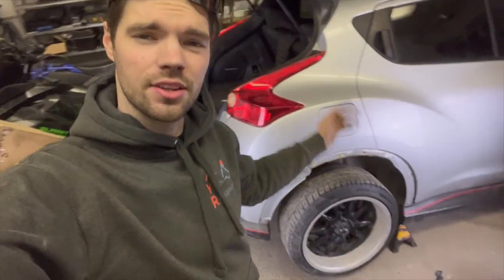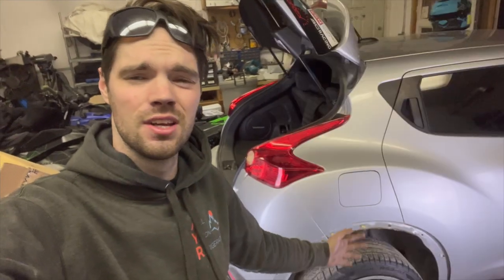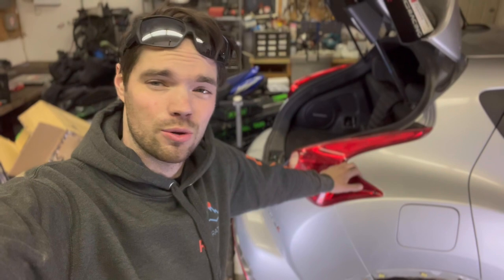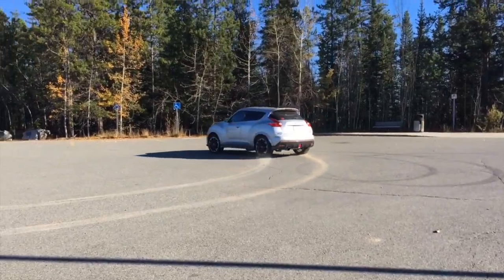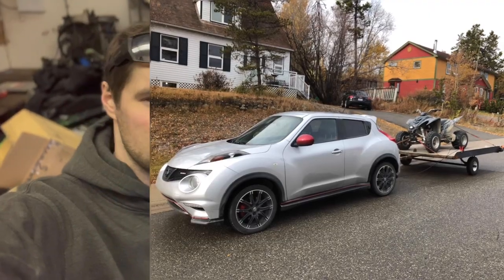Here with my 2014 Nissan Juke Nismo and the CVs went bad — I drive it too hard and I cambered it out. It's in need of some love, so let's change the CVs together. It's been through 60,000 kilometers of my abuse and I don't treat this thing easy — here's some videos, watch this one, and that's two percent of what I've done to this thing.